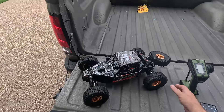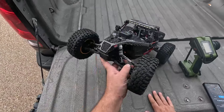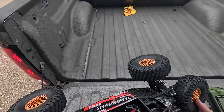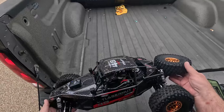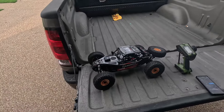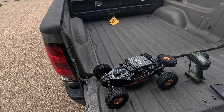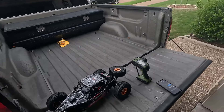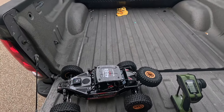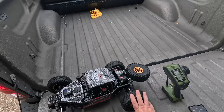Ever since I got this Laser Nut, I keep looking at it. It is such a good-looking car — the carbon fiber, the way everything looks, I'm just happy with it. I know a lot of people are really having problems with them, but I guess I'm gonna see if I have problems with it. You know how I do — I like to at least verify their speed, see what kind of speeds they can do out of the box before I start breaking stuff on them.